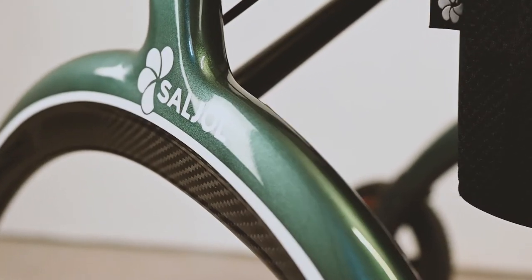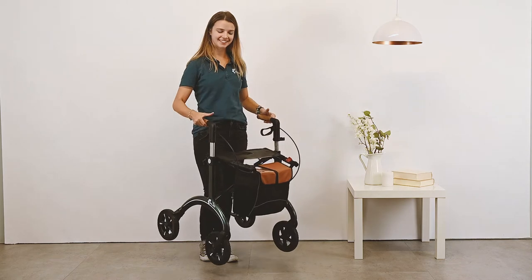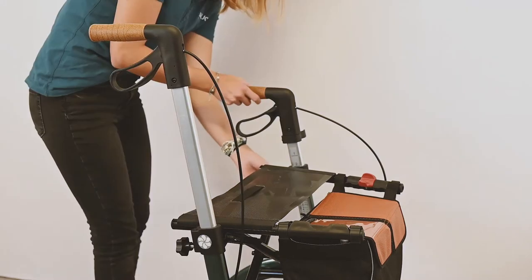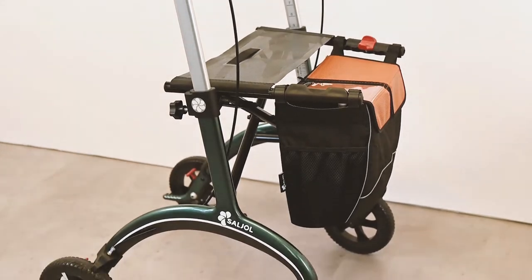Thanks to the high quality carbon material, it is also extremely light at only 5.8 kg. The handles are adjustable up to a height of 103 cm, making the carbon rollator suitable for very tall people.